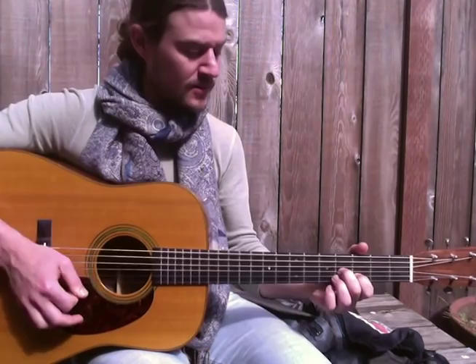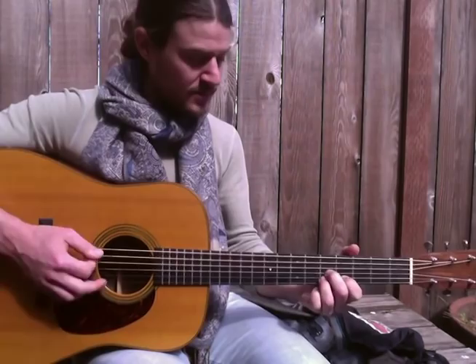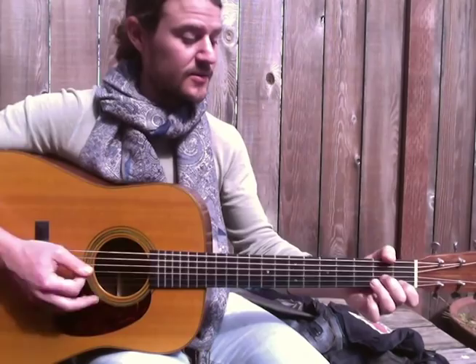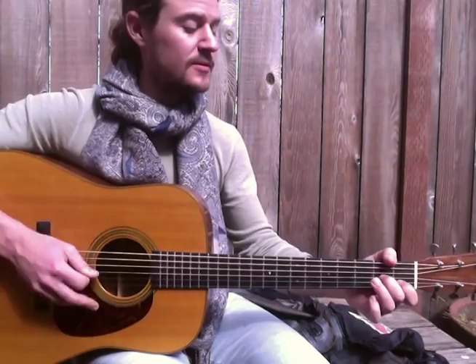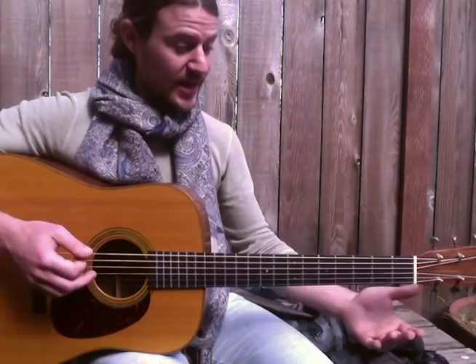Instead of having our D with 2 strikes, now our B minor is going to have 2 strikes. So there's version 1, the first version, and then there's the 2nd version — a really subtle difference, but he does that consistently throughout the song. So the 2nd part starts with that particular rhythm.